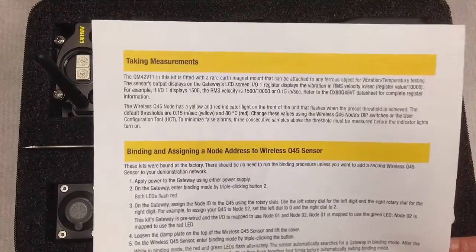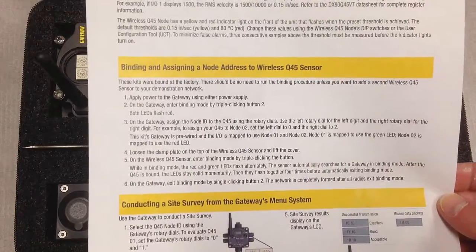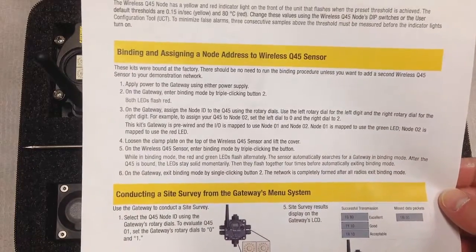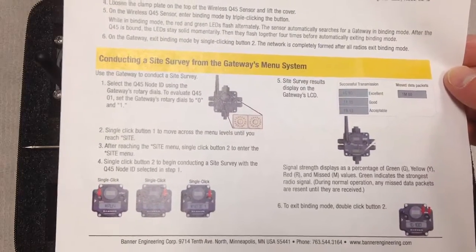The back part of this document talks about helpful hints related to the wireless network itself, such as binding new radios into this network or conducting a site survey, which is an important part of any wireless sales cycle.